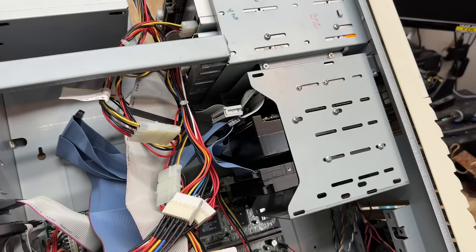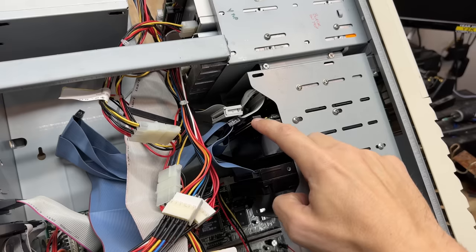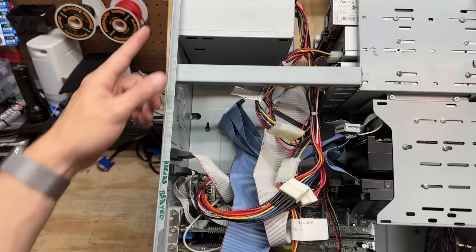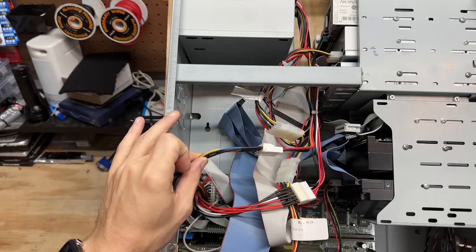And we have not one but two SCSI hard drives. That one is thick — I bet it makes some lovely sounds. A little bit concerned that it's disconnected though; hopefully that doesn't mean bad things. This is funny — there's so much space between the power supply and the motherboard that they had to use these extension cables. I just love it.